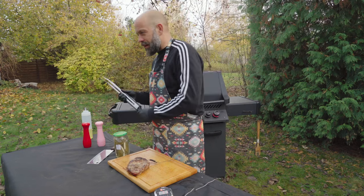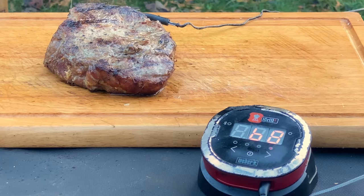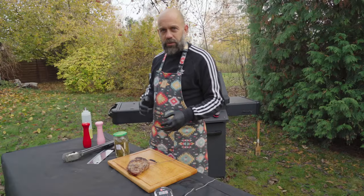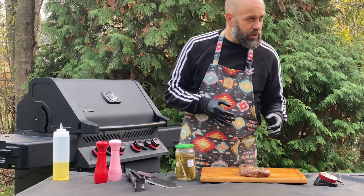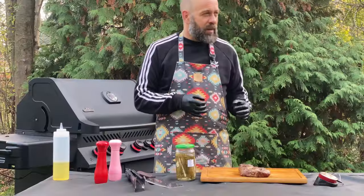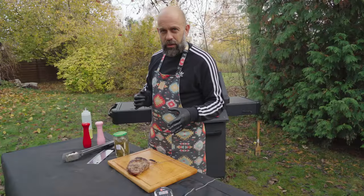Some folks like the pork to be done a little bit pinkish, let's say around 65 degrees. I feel safer when I reach 68. And if you want to go higher, it's not a problem — just make sure you wrap the steak in aluminium foil or butcher paper, because it will get dry eventually. And remember, around 90 degrees, it's not a steak anymore — that's a pulled pork. That's a whole different story.